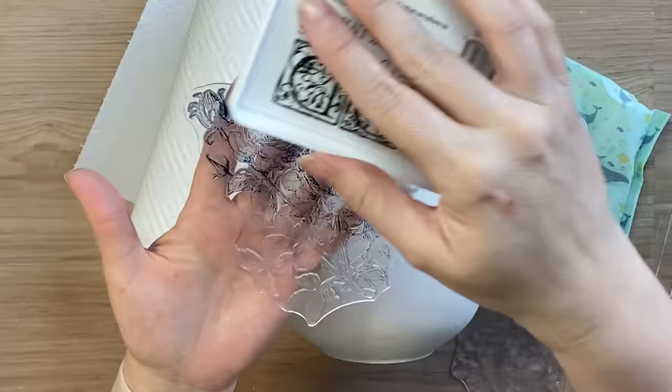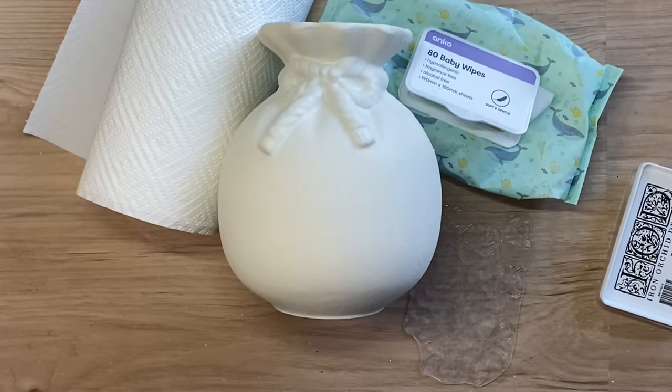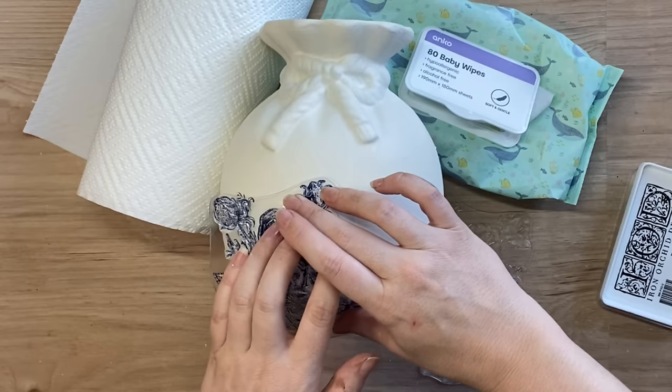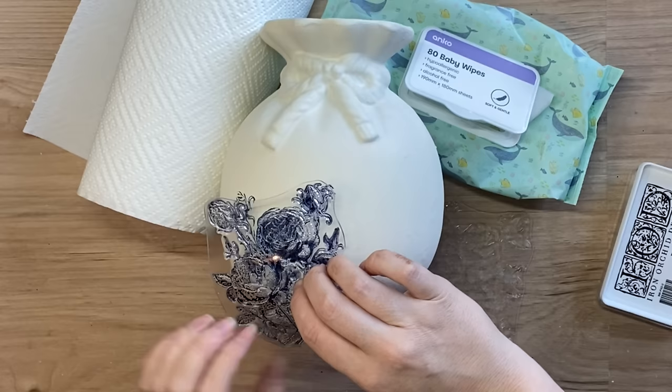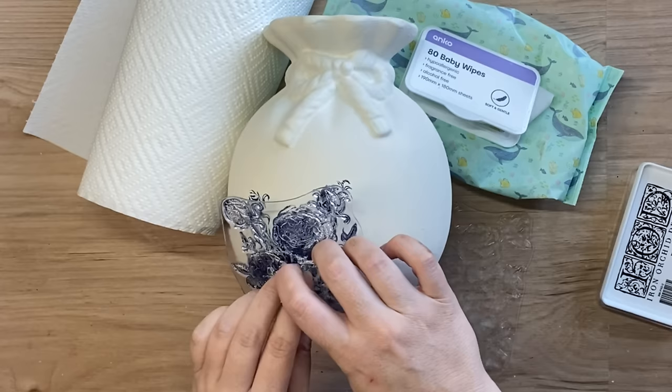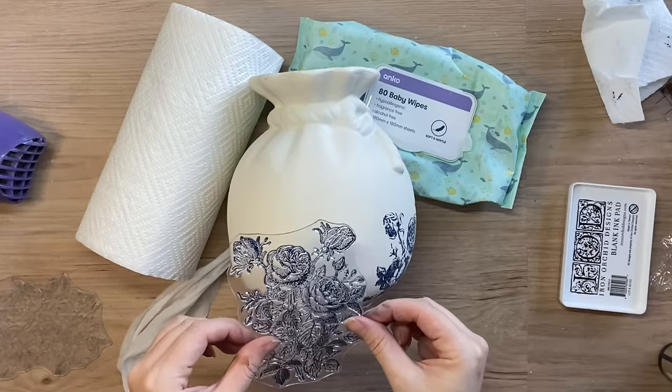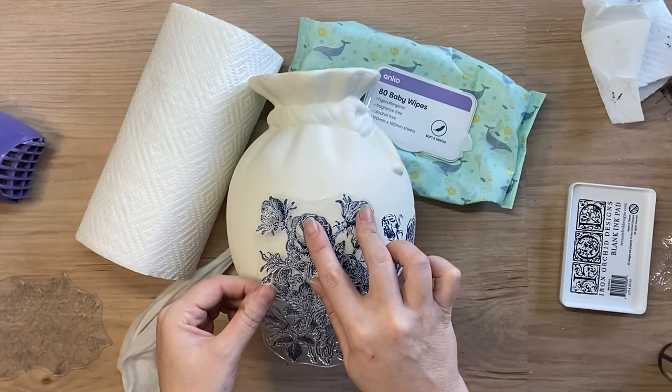The flowers face different directions on these stamps so they will definitely complement each other nicely. I've inked it up with that beautiful China Blue ink and now I'm positioning that stamp down in the bottom section of the vase — I want it to look like the flowers are creeping up from the bottom. I'm working in sections here because this is a curved surface: I have one hand holding it in place while the other moves around the design and applies pressure in different areas. I then carefully lifted that stamp straight up. I'm going to ink up the design where the flowers are facing a different direction, position that next to our stamp design on the left-hand side, and repeat the same process — one hand holding the stamp in place while the other one moves around applying pressure.